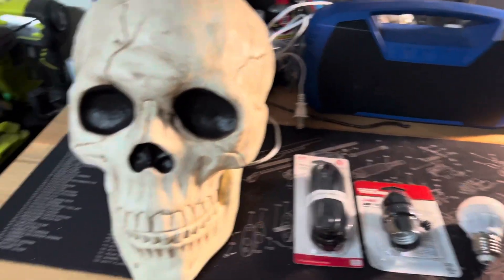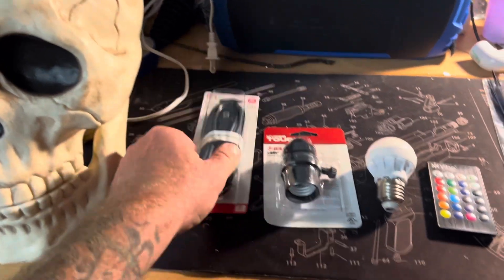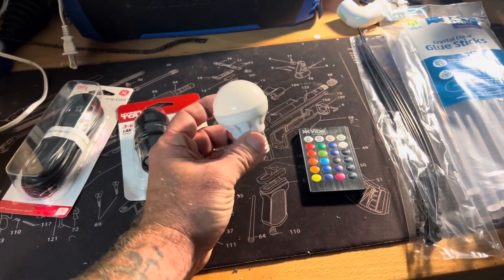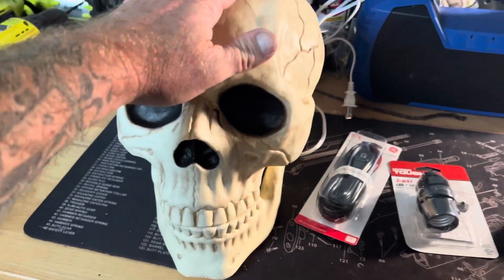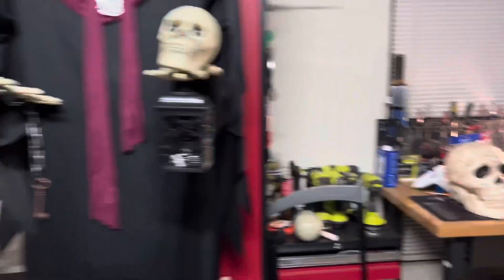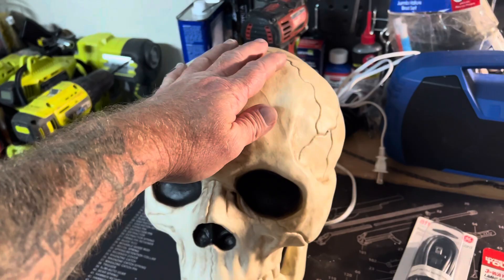Here's another short one. Got this skull from Walmart — about $14. Here's a replacement lamp cord, a three-way lamp socket, and an LED multi-color flashing bulb that does all kinds of stuff. This skull goes on top of a guy I made in a previous video, and I think it's going to look better if it lights up, so we're going to put this bulb inside the skull.